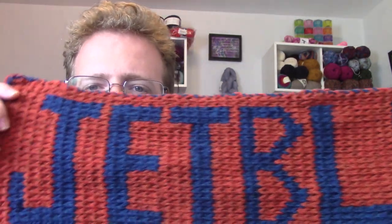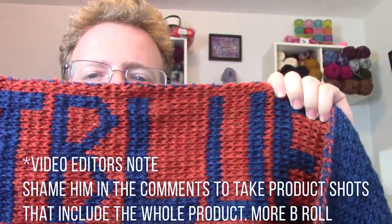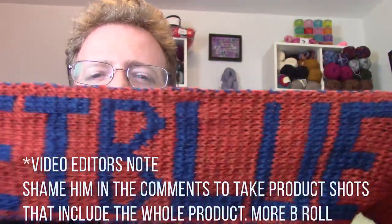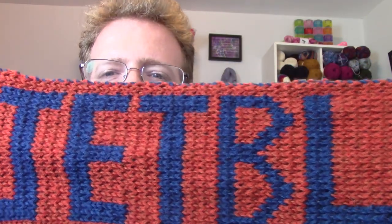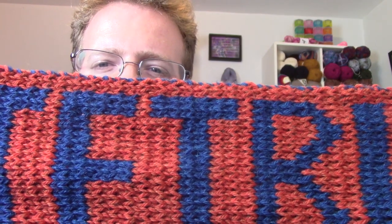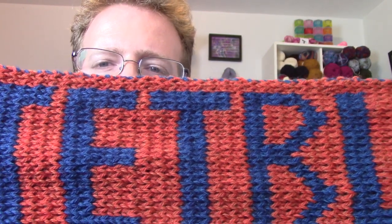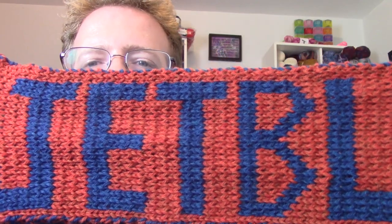This is kind of my version two JetBlue scarf. The first one came out really well, but I did things like there was a little bit more spacing between letters, so I closed that up in this one to get the letters closer together. There were a lot of tweaks in terms of the lettering and how it looked and felt.